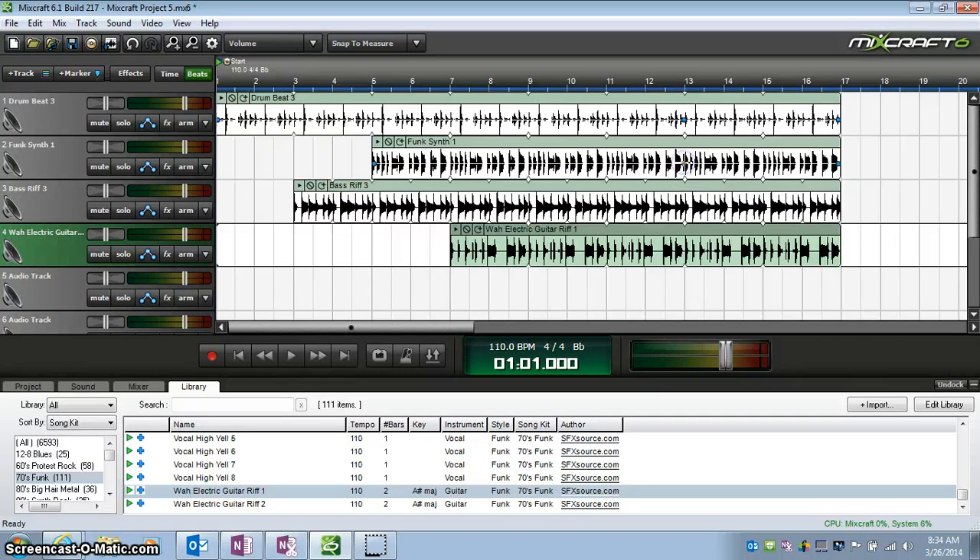Same thing on this track — click, click, click — and I have four blue dots, one on each track.